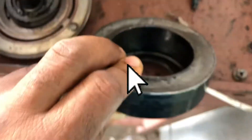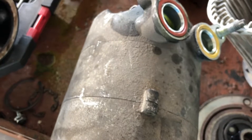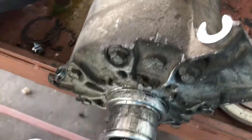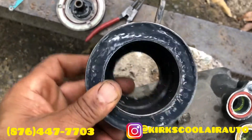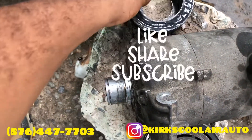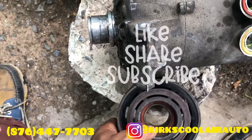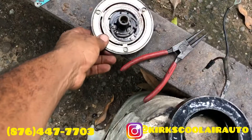If you're new on this channel, please subscribe and hit that post notification bell so you will never miss a video. We rebuilt the coil and we're going to fit it back on the compressor, then fit the pulley and the clutch face.